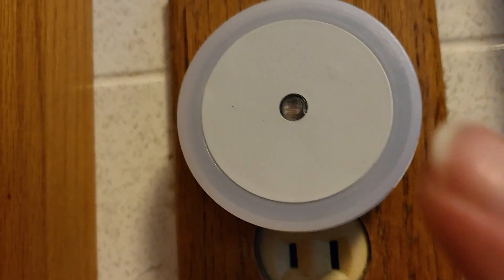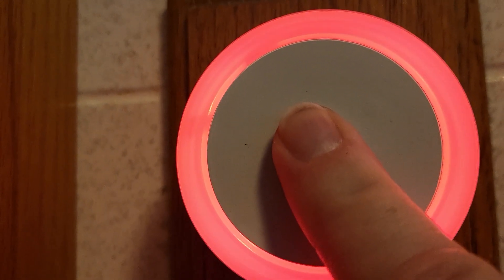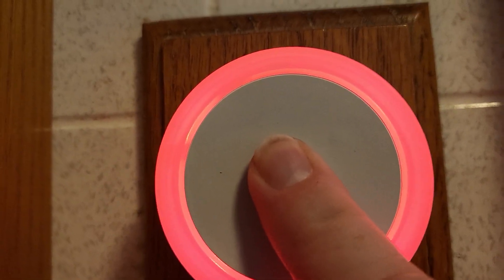Okay, so this is the red nightlight. I bought a pack of eight of them here, and you can see when you cover up the light sensor — the light's on in the bathroom here — but when you cover up the light sensor, then of course you have this red light.